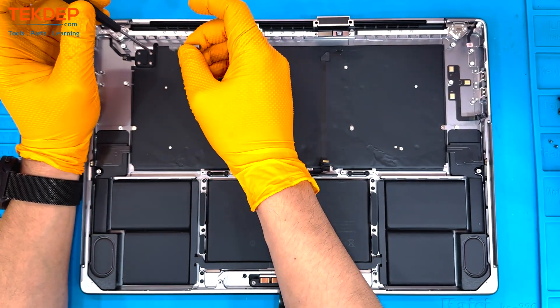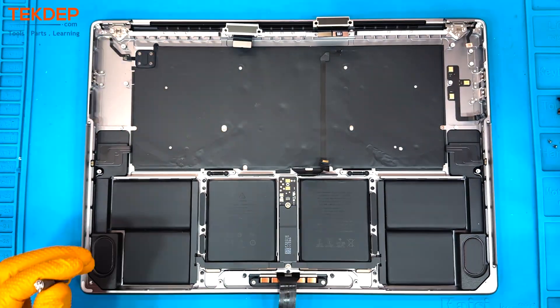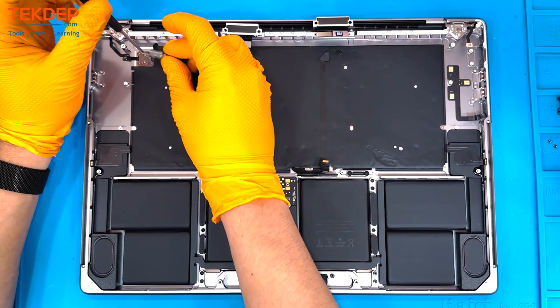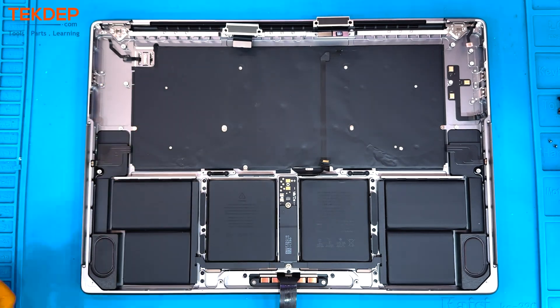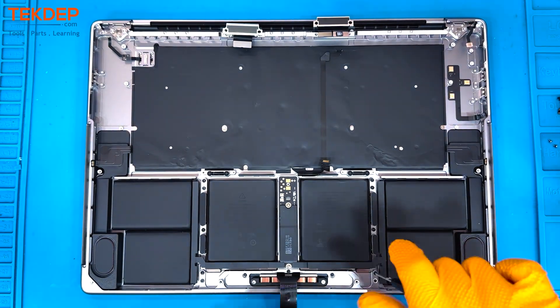Next we're switching back to a T3 screwdriver to loosen the bracket that holds in the Touch ID and peel away the little rubber cover. Once that cover is clear, we're back to the T3 to remove the two screws underneath. Then finally using a spudger, we're going to break it free from the glue that holds it to the bottom case.